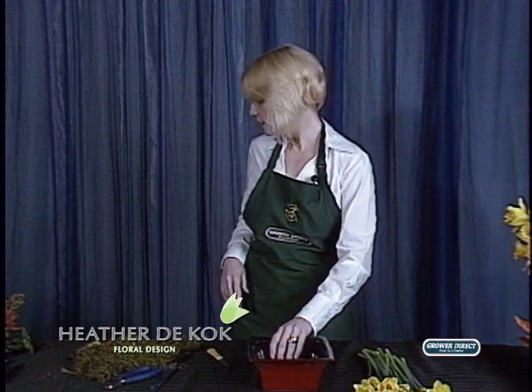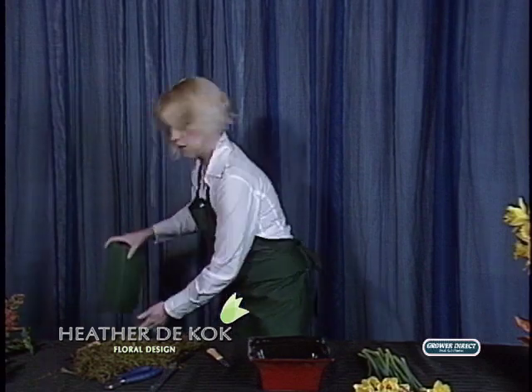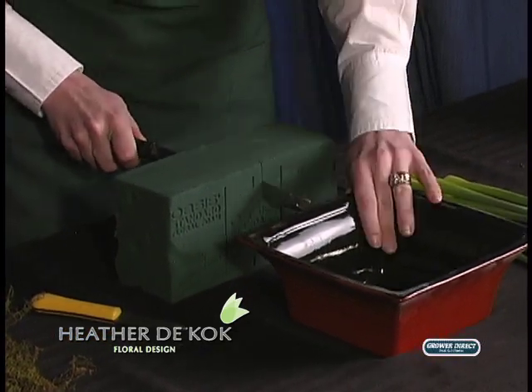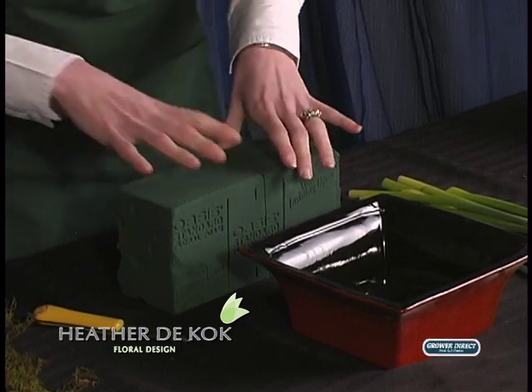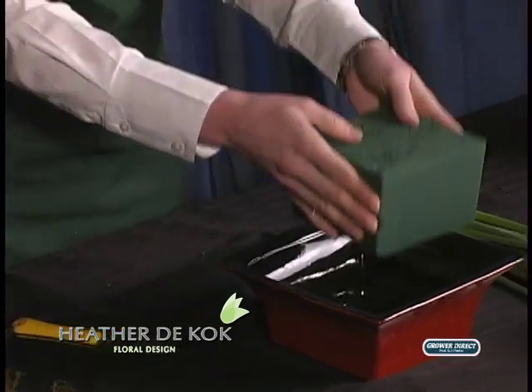We're going to need some foam, so I'm grabbing some that I've already pre-soaked — a whole block. We're going to use half a square, and I've got my handy foam knife. Oasis is coming up with foam knives and all kinds of tools these days. We're just going to cut that and place it here — you would want to glue or tape this into your container.